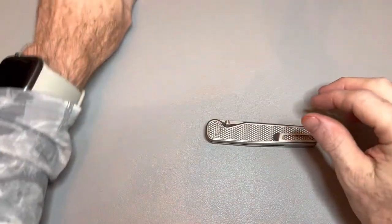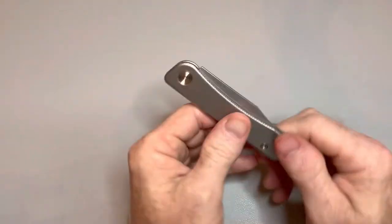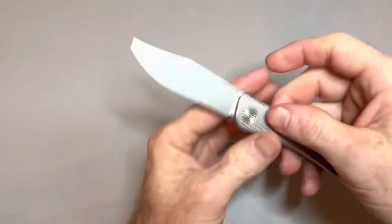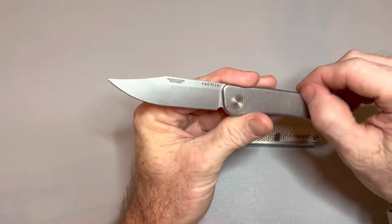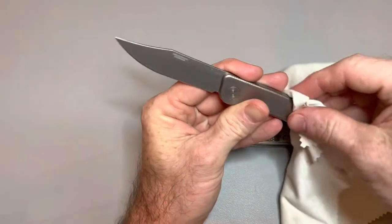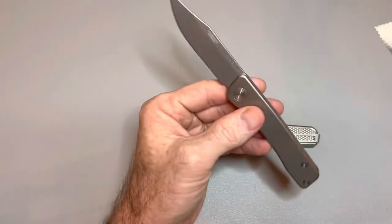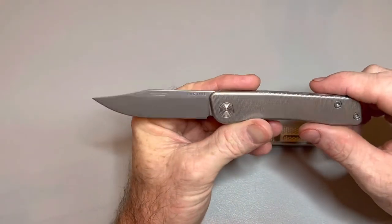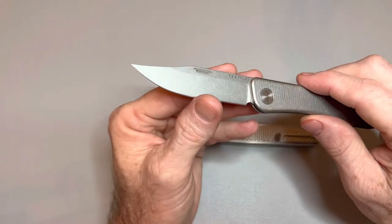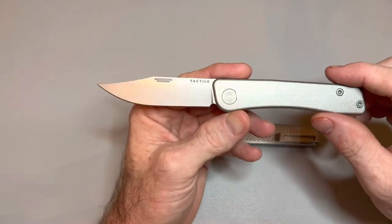My buddy Brian sent me this — the Tactile Bear Slip Joint. He knew I was thinking about buying a bear and said, 'Hey man, I've got one. If you want to check it out, I'll send it over to you.' And I was like, 'Of course I want to check it out. Please send it.' And he sent it to me. Then he said, 'Hey, I already shipped it, but just so you know, I hadn't sharpened that thing. It probably needs an edge put on it.'